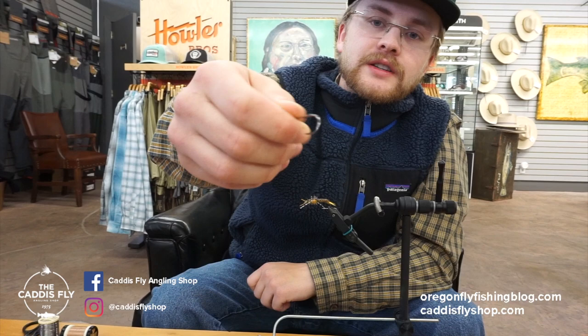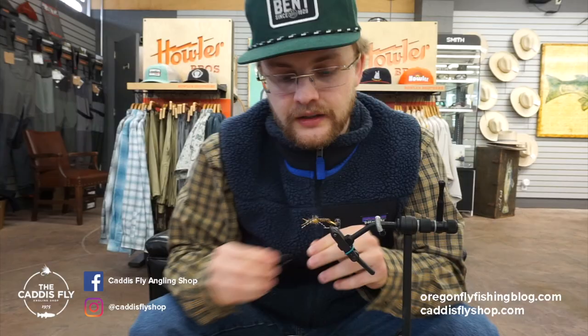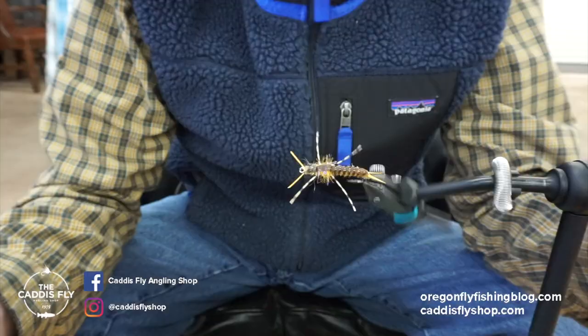It's a really stout hook. If you're doing Jungle Perch in Australia, anything where you need a really stout hook that's going to hold up to big strong fish, this is the hook for you. You could also tie streamers on it like big woolly buggers or a Slump Buster rabbit strip. New hook from ARAX and we're going to tie a stone fly on it.